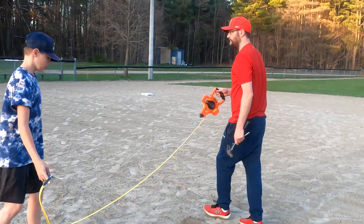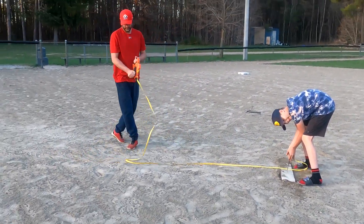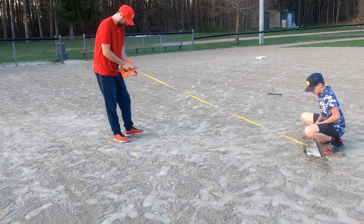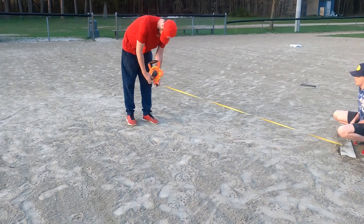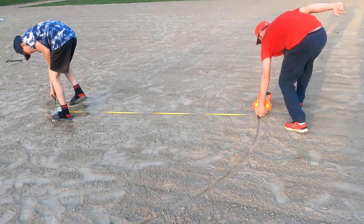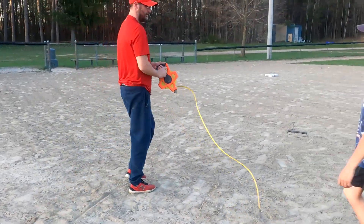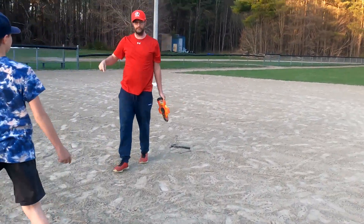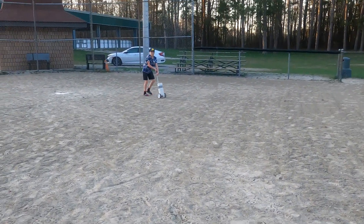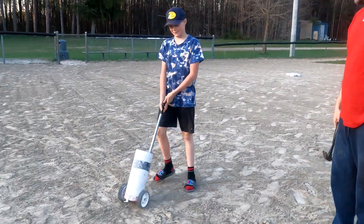The last thing we need to do is draw an eight-foot circle. Just hold the tape and draw the little circle. After the circle's done, your partner will grab the chalker and go around the circle with the chalk, and then you are done.